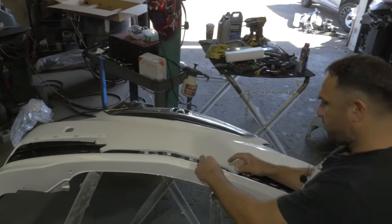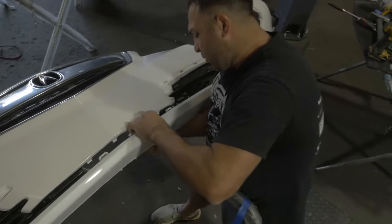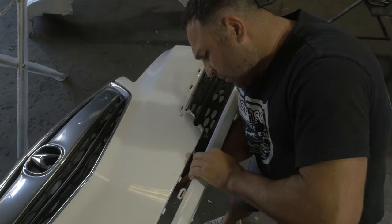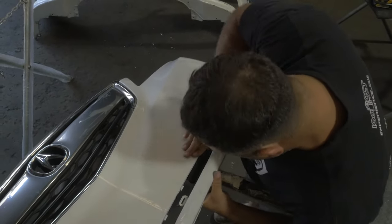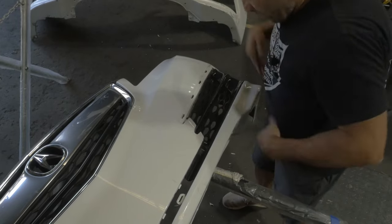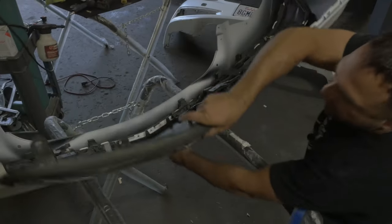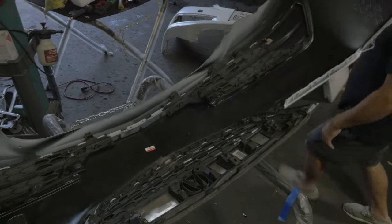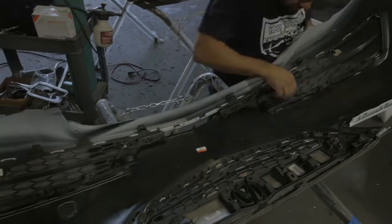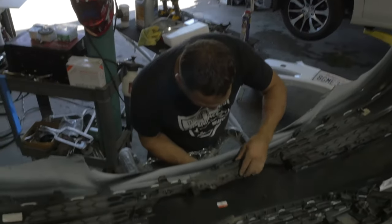Okay, these two fins — voila! Yes, what a pain in the ass; fingers need some strength. These guys are folded over, so it's a new bumper.